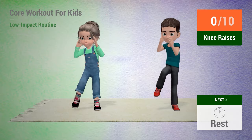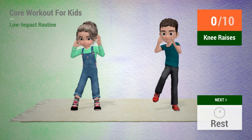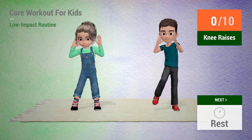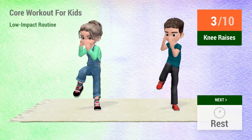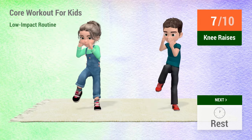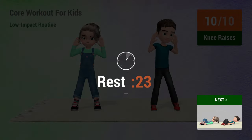Up next, knee raises. In 5, 4, 3, 2, 1, go! 1, 2, 3, 4, 5, 6, 7, 8, 9, 10. Rest time.